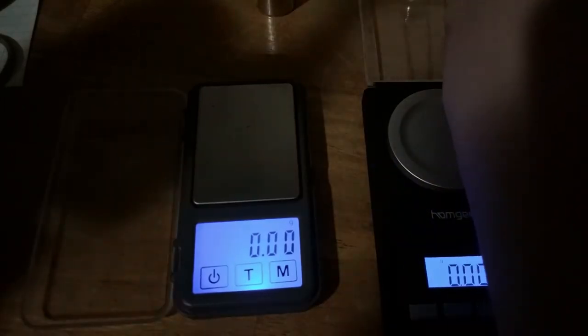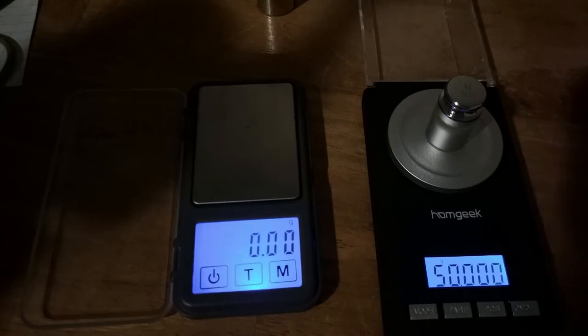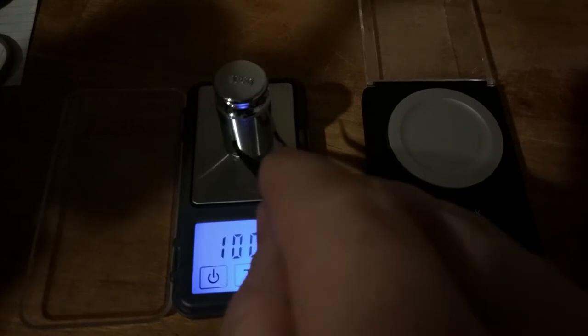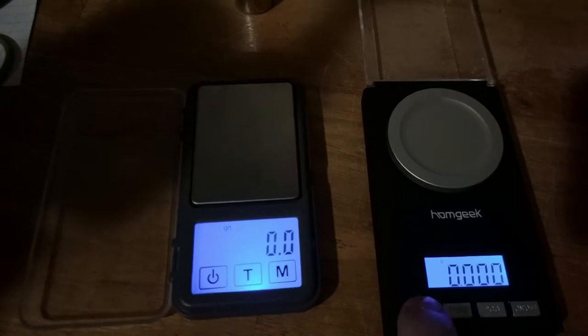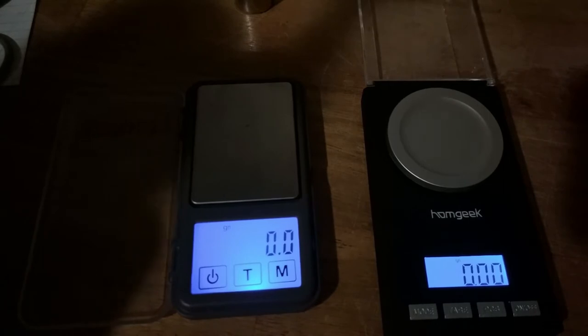Let's grab these with the tweezers. 50 grams. This is a little bit more troublesome. 100. So let's see how they deal against one another. First, we're going to switch them to grains — there we go. And I have these check weights. These are from RCBS, so let's see how each of these do against one another.